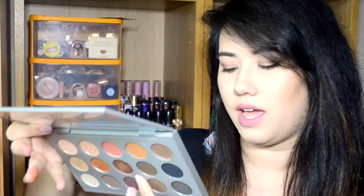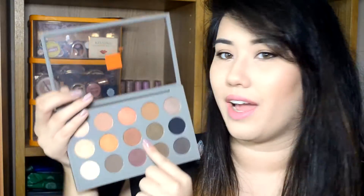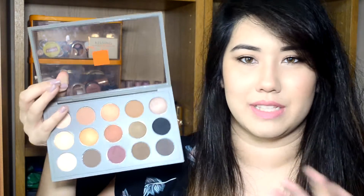Right in the middle of the palette is Antiqued, which has a Veluxe Pearl finish. I actually have Antiqued as a single eyeshadow already and I love it — it's one of my favourite autumn shades. I particularly like it in the outer corner but you can put it all over the lid. It's like a burnt bronzy colour with red tones in it, really pretty and blends out really nicely.